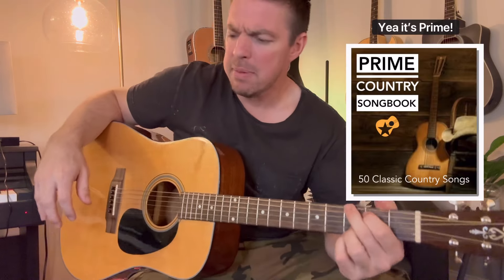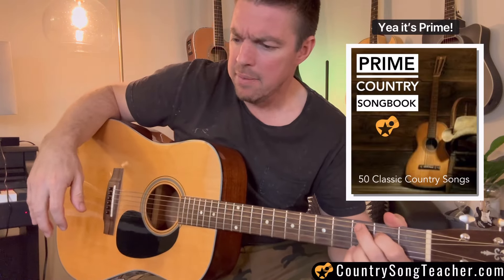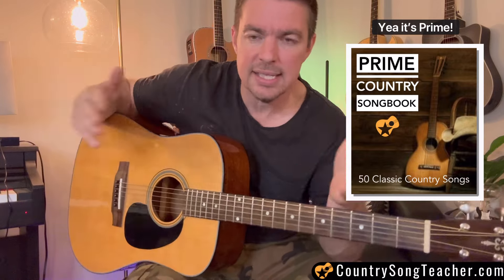This is in my Four Chord Songbook — actually it might be in my Prime Country Songbook. By the way, people ask me once or twice every day about the song list in my songbooks. When you go to CountrySongTeacher.com, click on the individual songbooks — Prime Country Volume 1, Prime Country Volume 2, Four Chord Worship, Four Chord Country Songbook 2, whatever. Click on each individual book and you'll see the song list of all 40 to 50 songs.